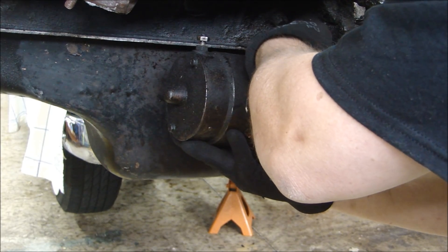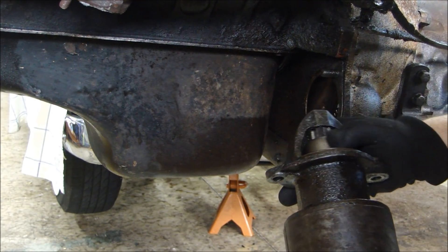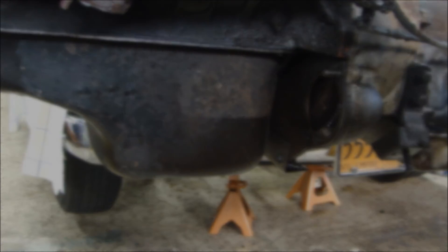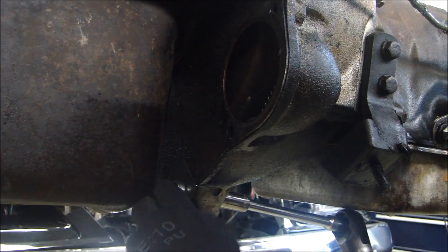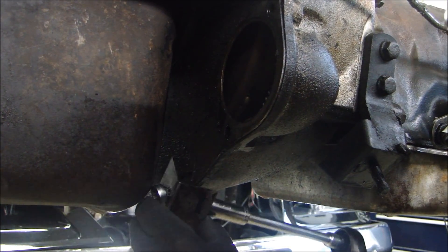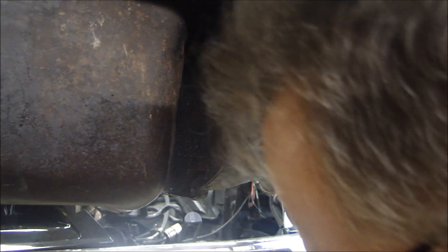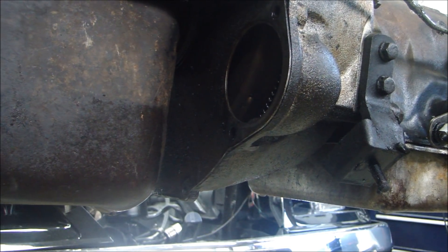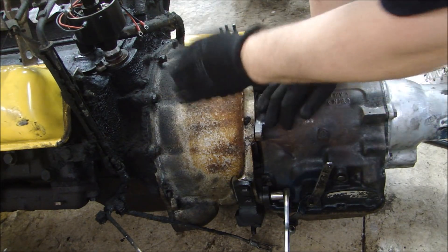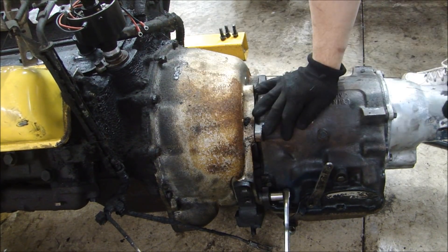The starter gear looks pretty good — it's in pretty good shape. In order to get to the flex plate, I've got to take off this inspection plate on the bottom. That gives me access to the flywheel. In order to get the torque converter off the flywheel, the bolts are inside the bell housing, which is real thick. There are a ton of bolts on these things — this thing is built like a tank.